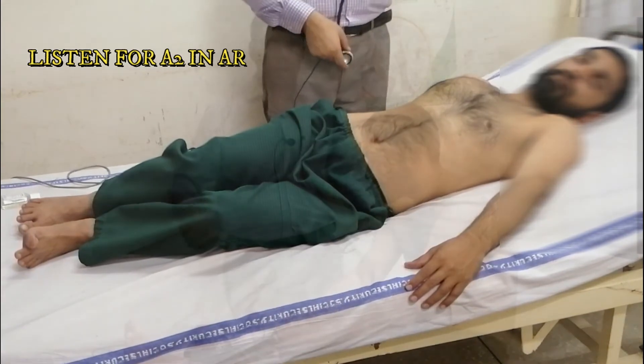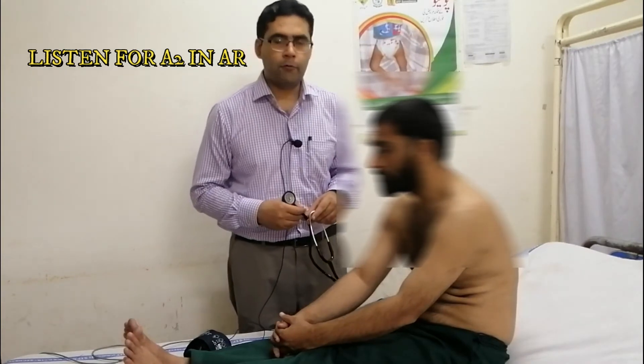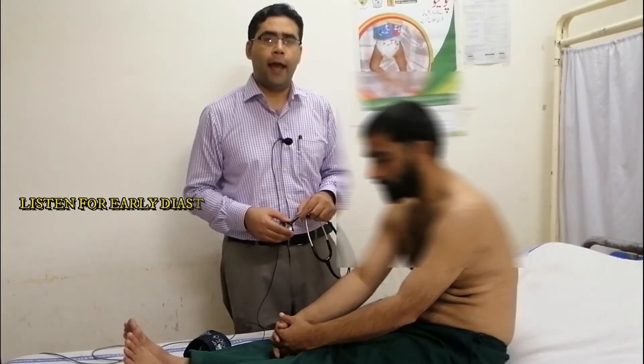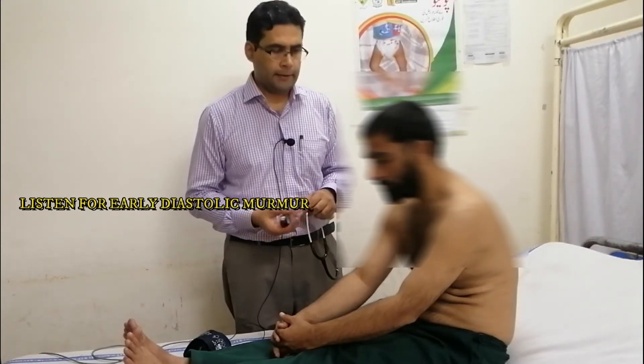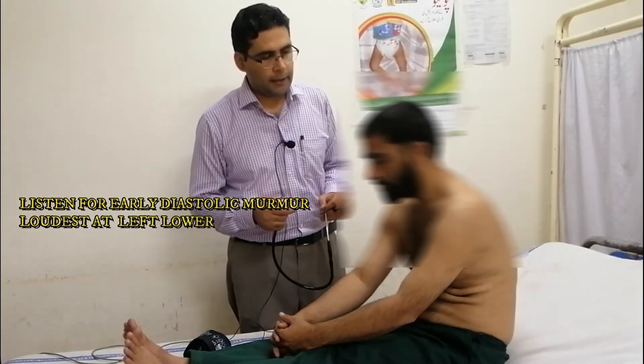We will ask the patient to sit. Now we will auscultate at the aortic area. We will demonstrate to the patient: take a deep breath in, then out, and then hold the breath. We will take a deep breath and then stop.